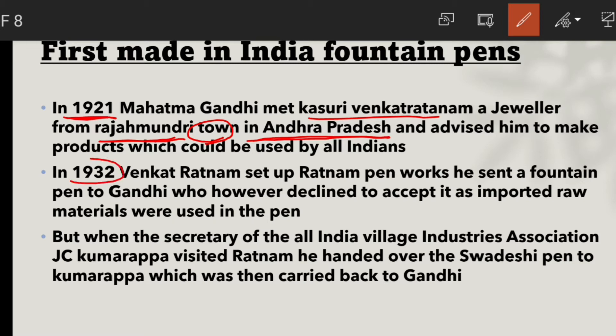In 1932, Venkat Ratnam Ji established a company called Ratnam Pen Works and presented a fountain pen to Gandhiji.